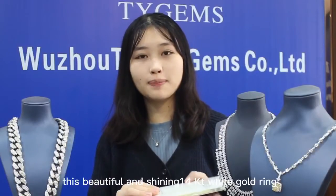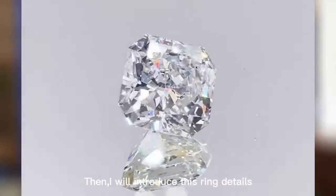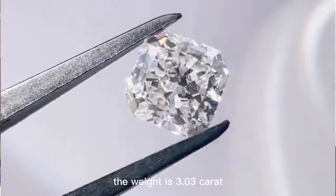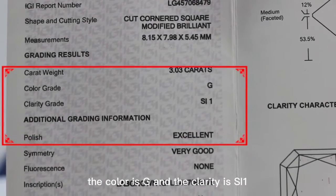I'm very happy to introduce you to this beautiful and shiny white gold ring. The main stone is a sideways-cut lab diamond with its own IGI International Certificate. The weight is 3.03 carat, the color grade is J, and the clarity grade is SI1.